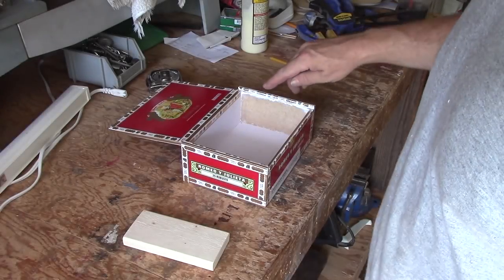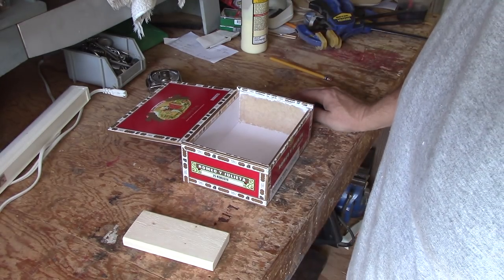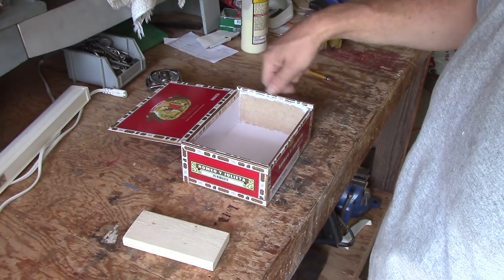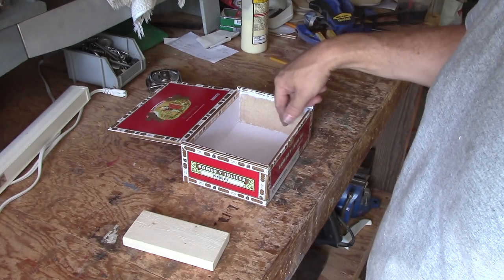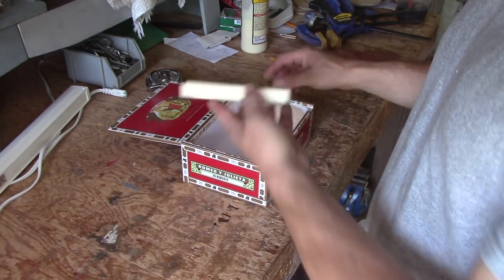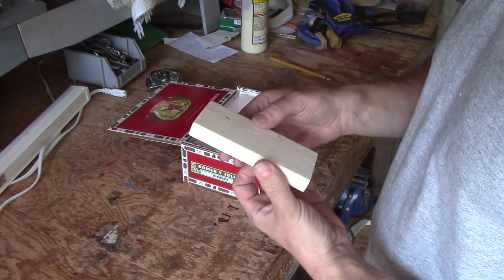I've cleaned off the insides of one side of the cigar box so that it's exposing the wood of the box. All the paper I removed with an old chisel and some sandpaper. And now I'm going to glue this block into the box — per the instructions, I cut this piece to fit.